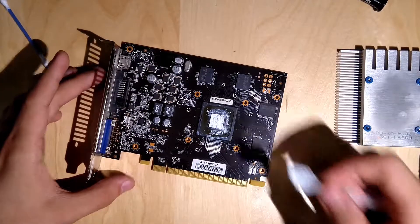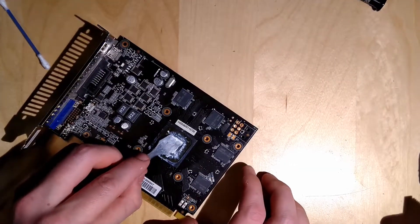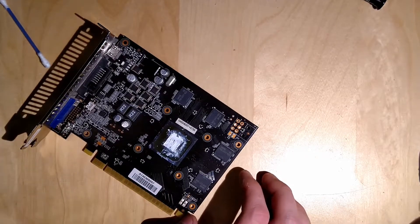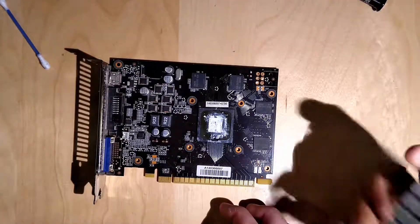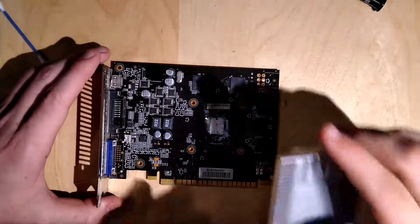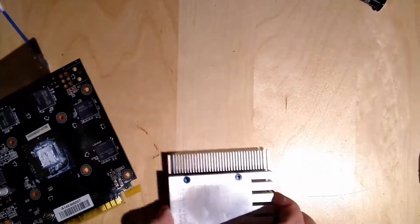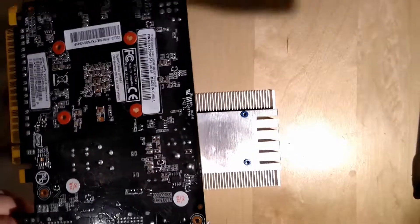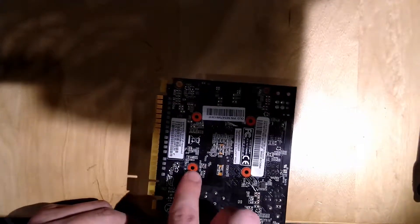The GPU cooler should do the rest mostly — sorry, I said CPU cooler. Maybe use up that last little bit of thermal paste that's stuck on. It's not a perfect application but the cooler will do the rest. Now, don't put it on like this — you want to position the cooler on the table first, then place the card on it with its I/O shield hanging over the edge of the table. Pull the camera back a bit — put it down and align the screw holes.